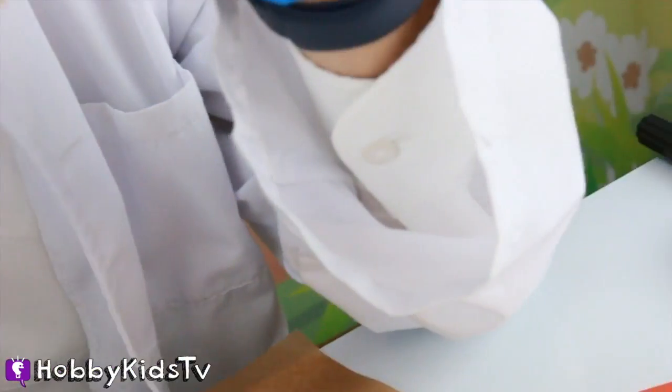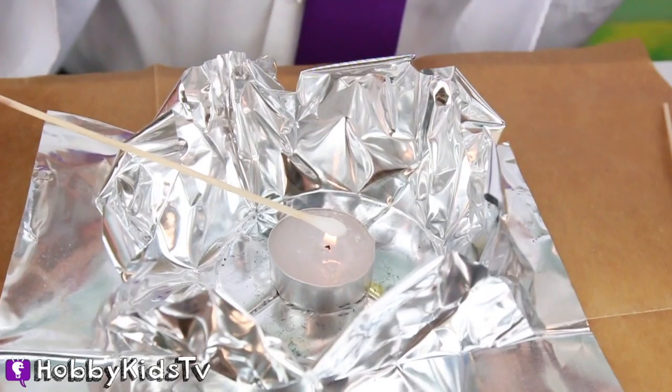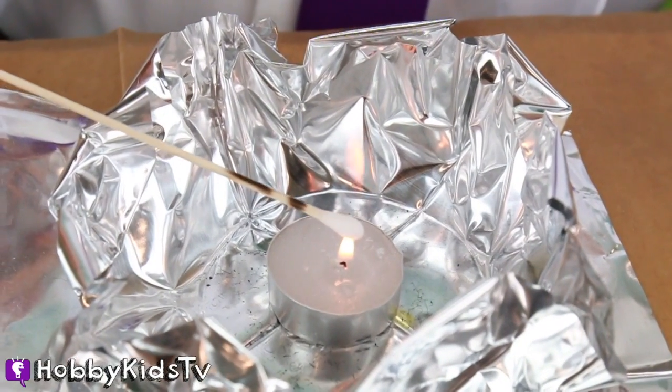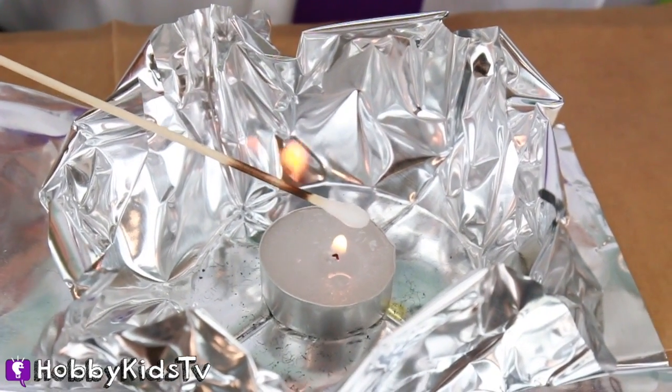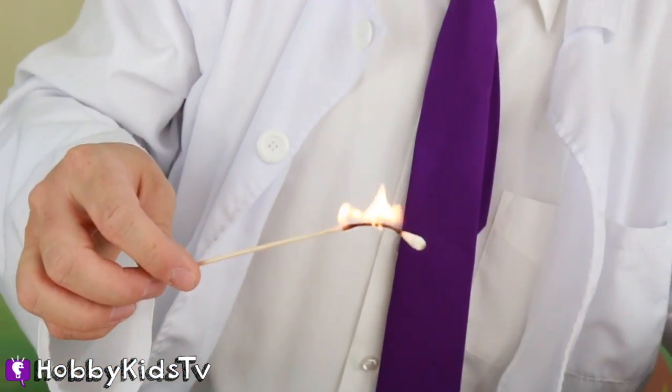Now I'm going to light the methanol Q-tip! Ready? One! Two! Three! Oh my goodness! That's a bigger fire! That's a very big fire!